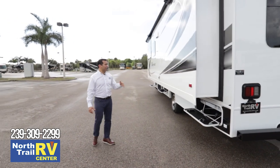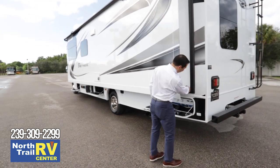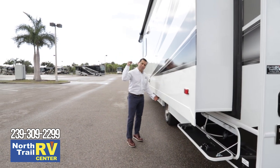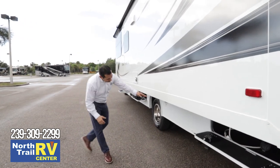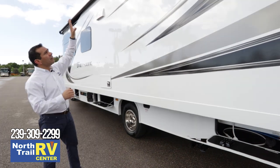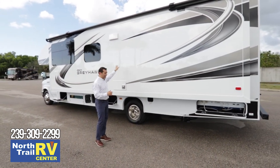On the driver's side for this floor plan, we do not have slide mechanisms screwed into the side on the top and bottom. Our slides are underneath the motorhome — just like your high-end motorhomes — powered by a nice 12-volt motor with plenty of power to bring it in and out. It also comes with a slide topper on top to prevent rain or leaves from getting on top of the slide itself.